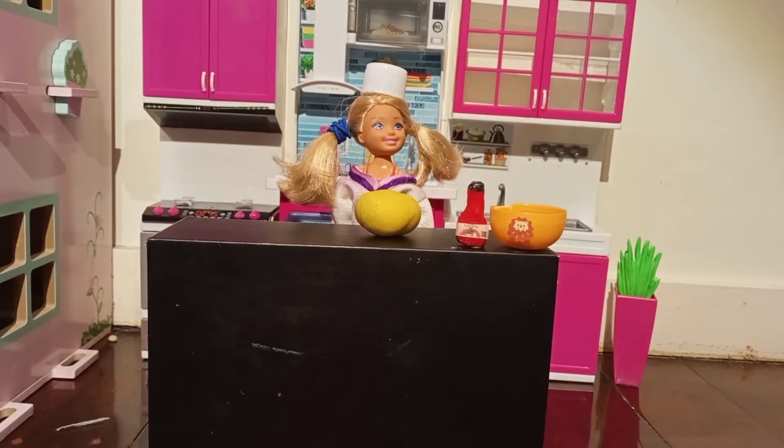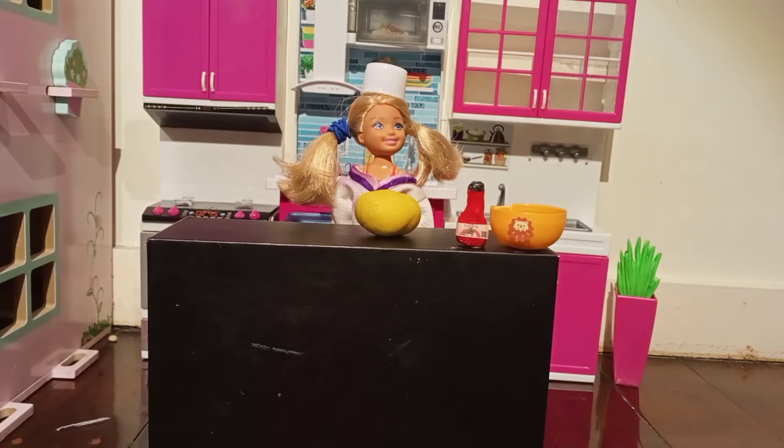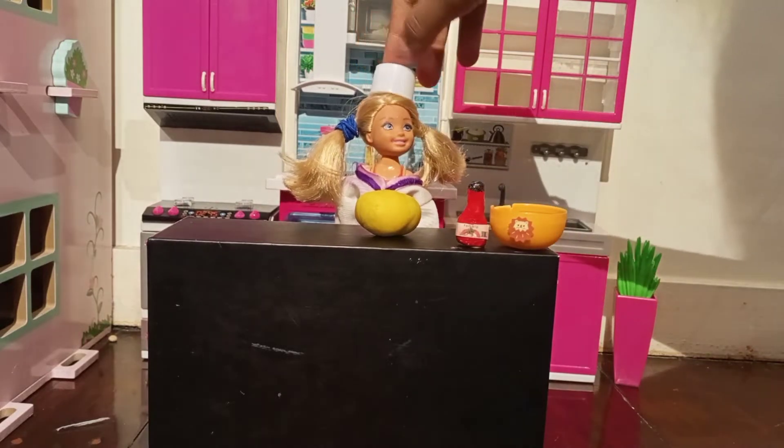So we're gonna learn how to make pizza. Chelsea, have you done your homework? Barbie, I'm making a video. Shush!